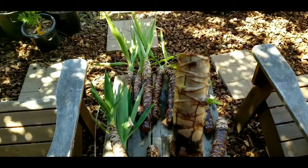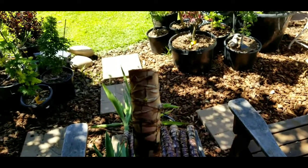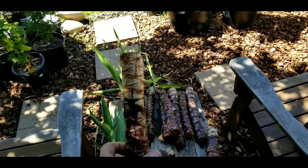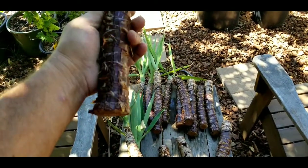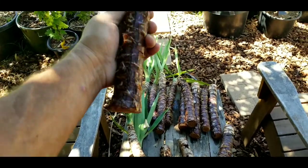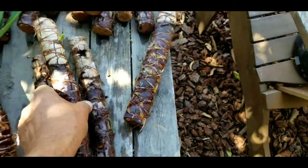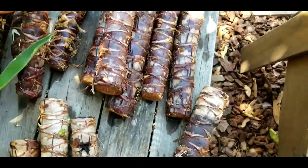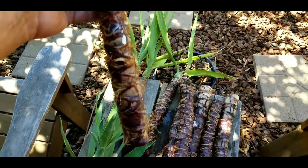We do have a couple of sprouts coming off of here, which will turn into pups. And this one also at the bottom had some fibers that were not there before. As you can see, they're all still nice and healthy and still alive. I think they've just put themselves in a dormancy.